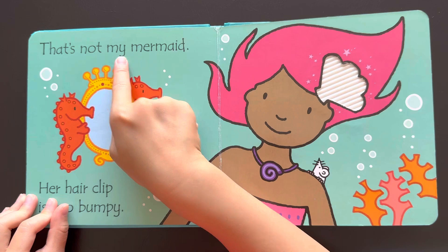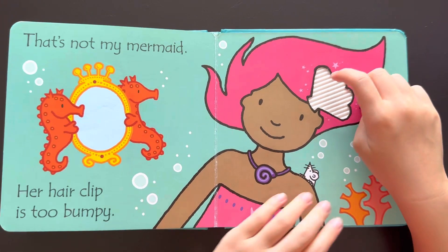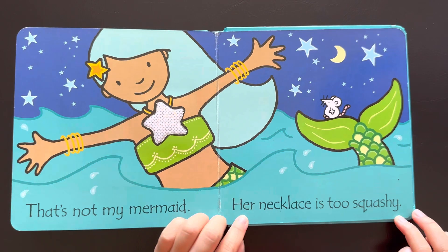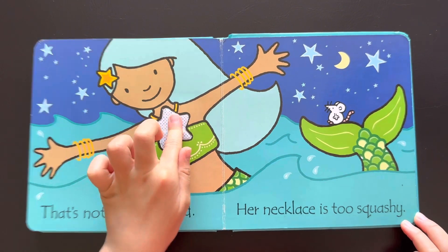That's not my mermaid. Her hair clip is too bumpy. Look, her hair clip is so bumpy. That's not my mermaid. Her necklace is too squashy. Look, her necklace is squashy.